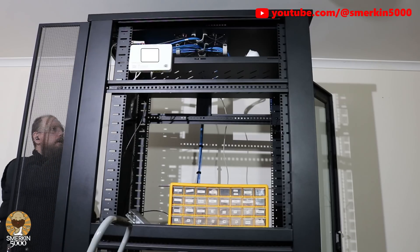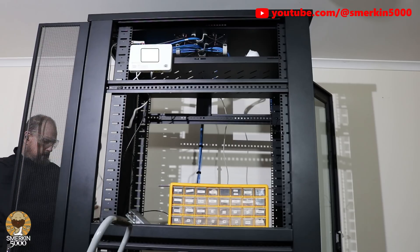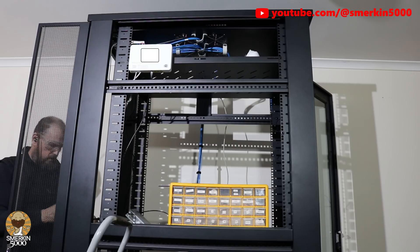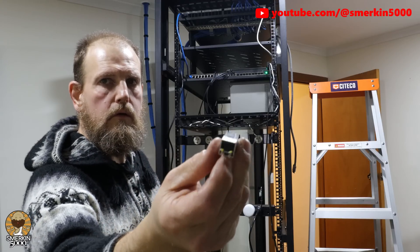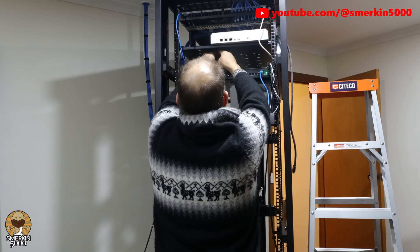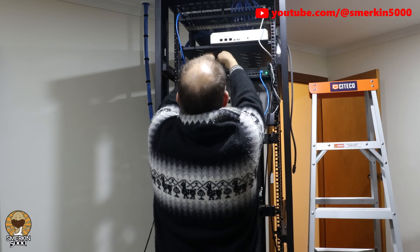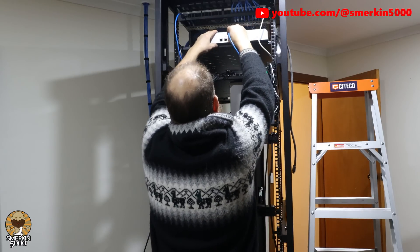Occasionally I'll get dropouts lasting about a minute, however this infrequently happens when streaming. I've connected the Deciso A10 firewall to the 10 gigabit switch using an SFP2 RJ45 connector, as the switch allows you to set a port to 1 gigabit speed. I like this approach as the internet is connected into the 10 gigabit backbone switch.